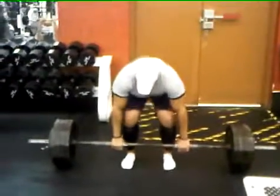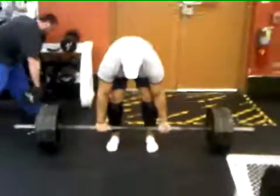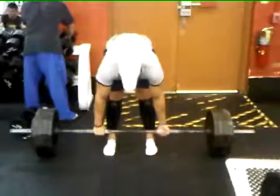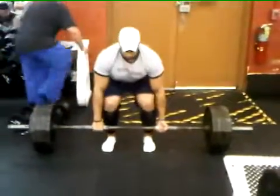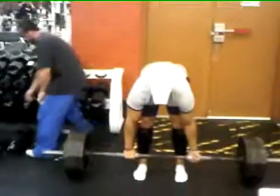All right folks, we have part two of many of what to do in the gym. It's Mohsen Khan — just Mo — about to do 465 pounds for 10 reps. Someone's in the back filter playing with the dumbbells, but here goes Mo trying to get 10 reps.